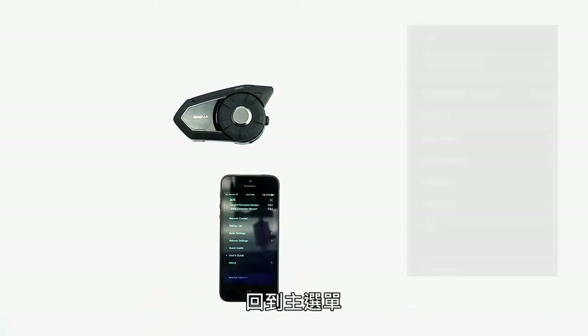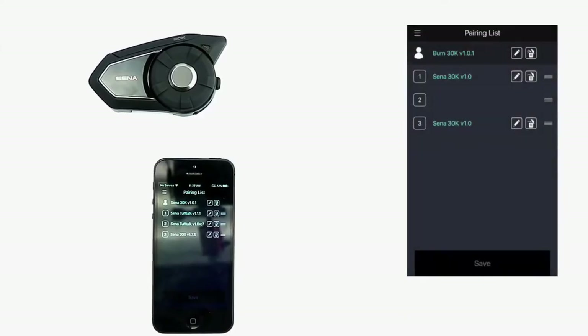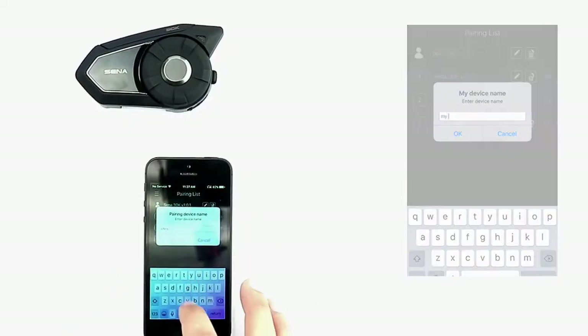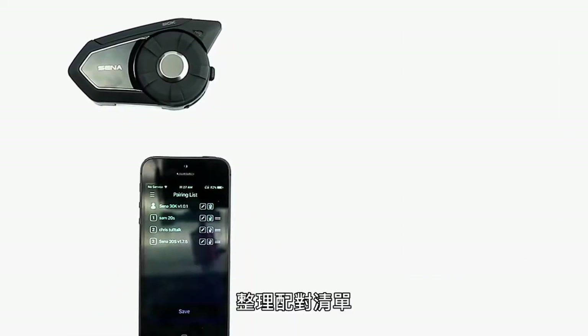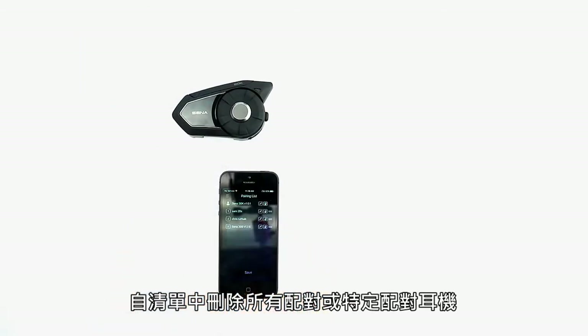Going back to the main menu, under the pairing list, you can see all of the paired devices and headsets, edit the names of the paired headsets, organize the pairing list, delete all pairings, or delete certain pairings from the list.